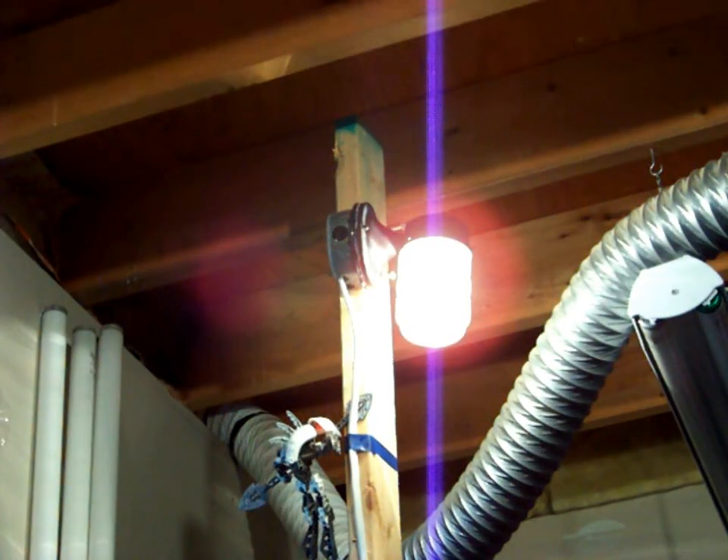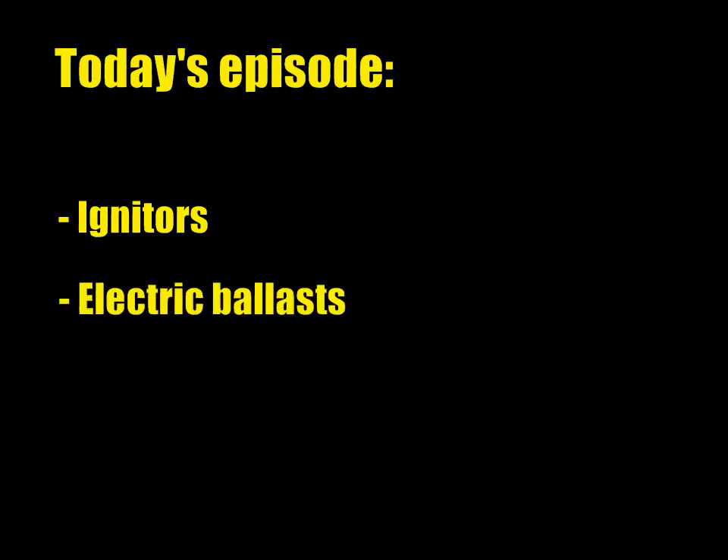You're watching the sixth and last part of our Lightning Maintenance Series, in production since early 2010 — not full time, I've got to admit. Today we're going to talk about a couple of things: first, igniters, used with HPS and pulsed arc metal halide lamps; then electric ballasts, and all of them. And what we're going to do after the Lightning Maintenance Series. Alright, let's get started.